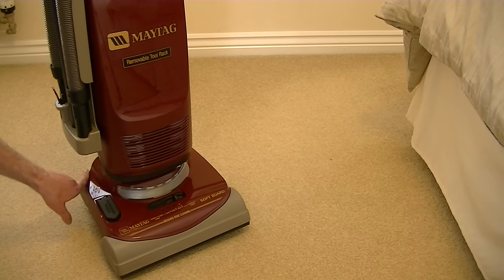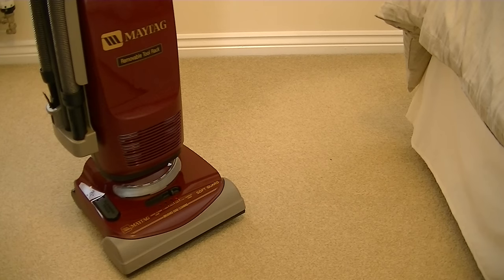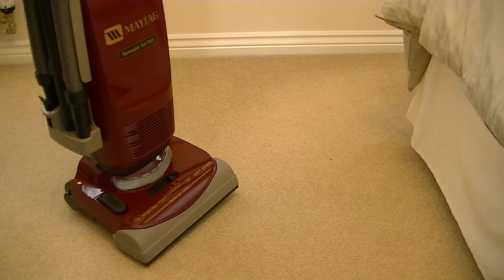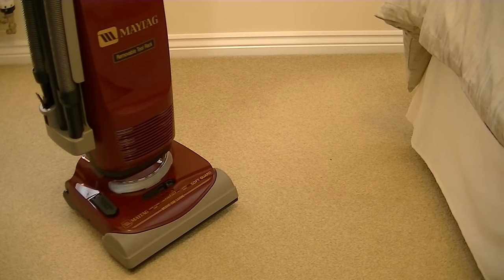So that's the Maytag U5131 bagged upright vacuum cleaner fully assembled and ready for one of my thorough demonstrations. Of course, I'm not going to be able to show you anything today with no bag, but stay tuned because I will be doing a thorough and full demonstration on this machine. If you're anxious to see this vacuum cleaner in action, search my channel and you'll see the previous unboxing and a little bit of a demo, though it wasn't in high def. And I'm ashamed to say, I actually did a demonstration wearing shorts and no socks. So for me and the Maytag U5131, goodbye — I'll see you very soon.